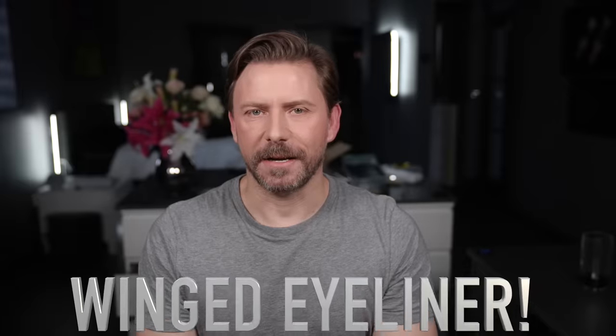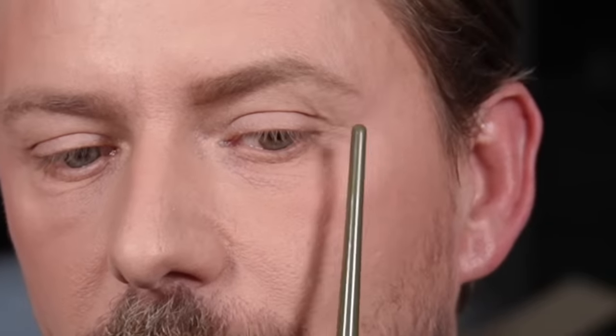Today we're going to be doing the impossible — winged eyeliner, or at least a variation of winged eyeliner for a hooded eye. With this technique we're talking about a severely hooded eye, which means there is a decent amount of skin that is loose or has a lot of movement. So what we're going to do is a variation of a winged eye that covers some of that skin.